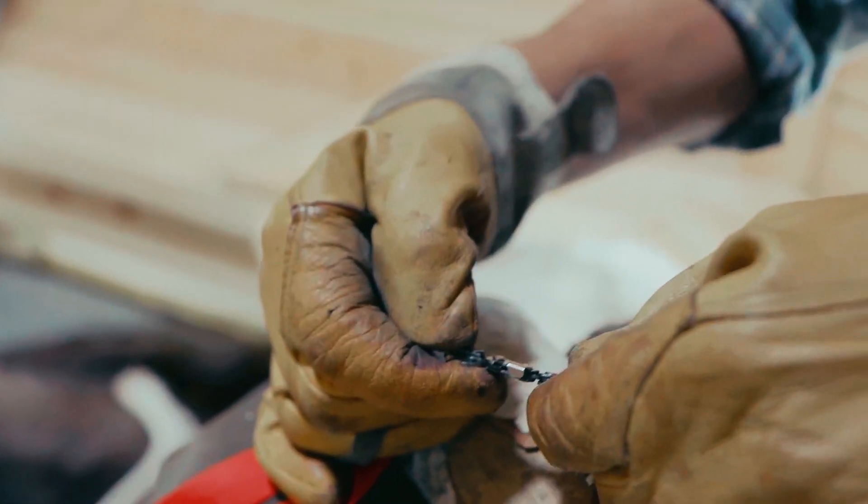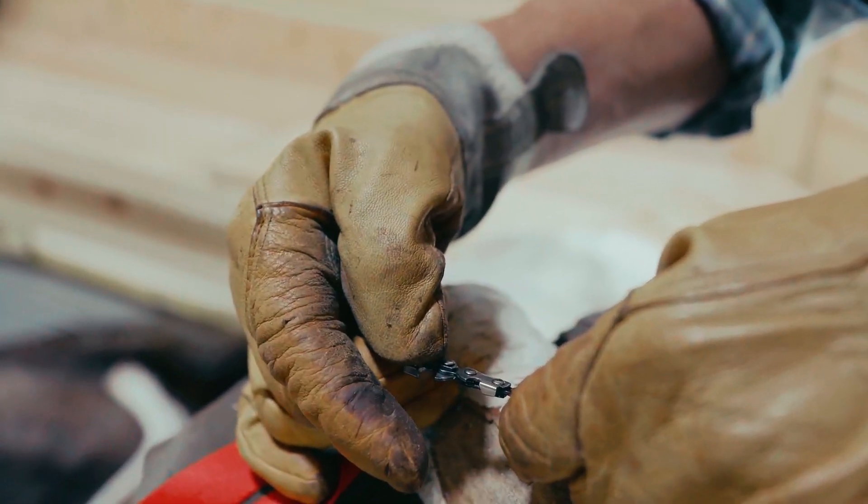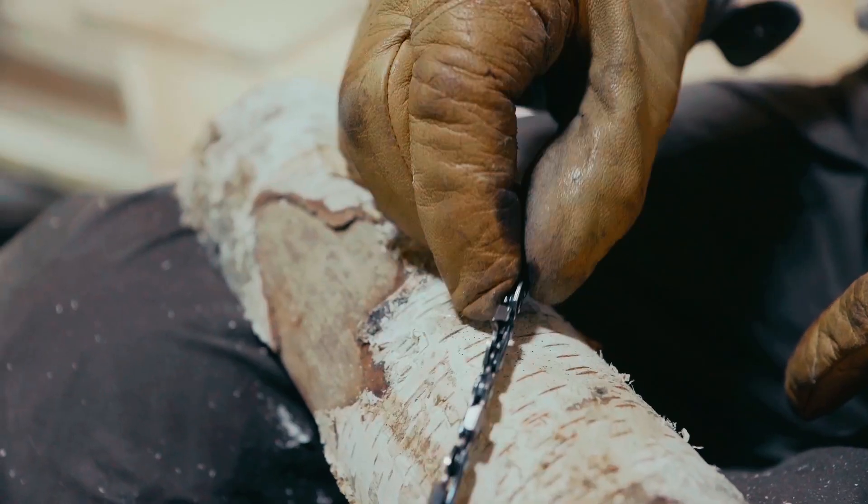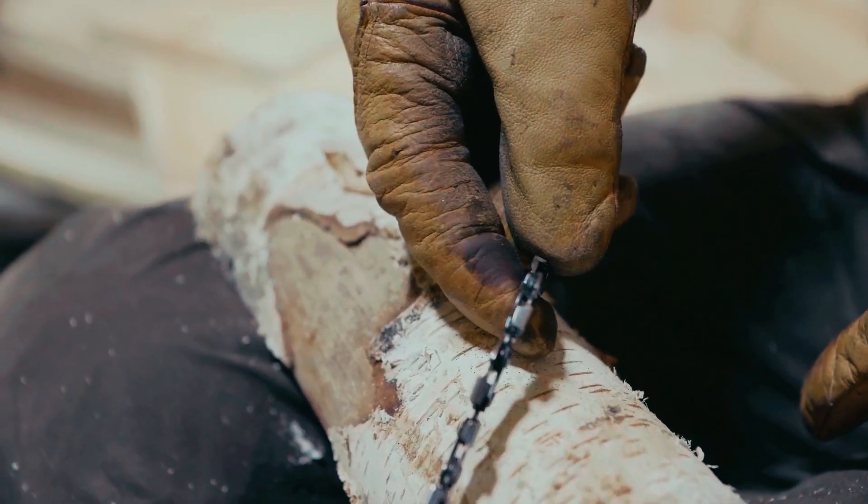First thing is that you should always try to keep it clean and dry. And that means that you need to clean it out every now and then.